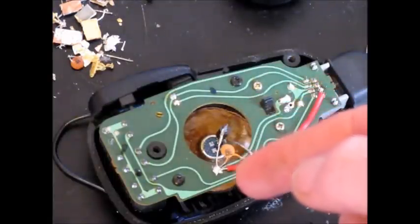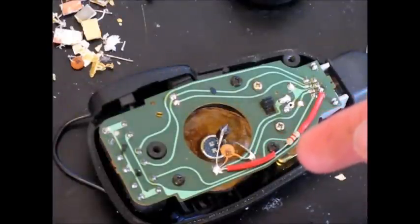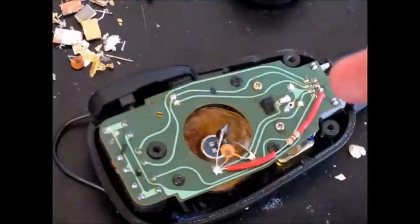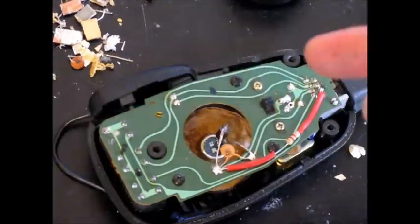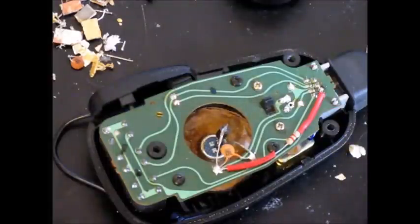There are a few other parts added, including a 1nF capacitor in parallel with the electret element, and an 8.2K resistor for the bias voltage of the electret element. This whole mod is only possible because there is 5 volts on the microphone connection coming up through the microphone cable. There are a couple of other parts required, on the underside of the circuit board.